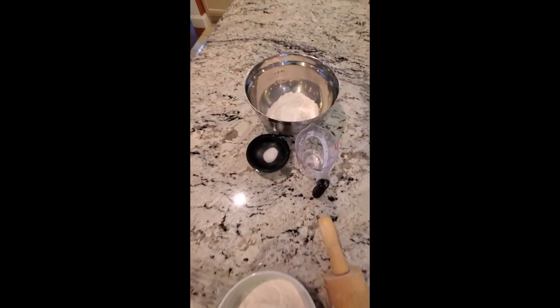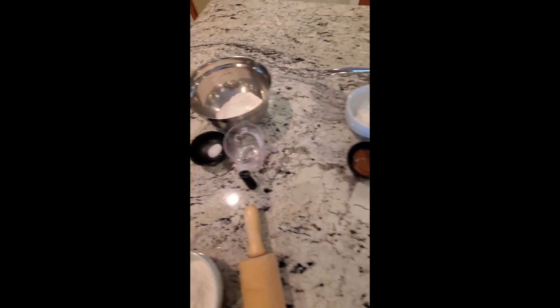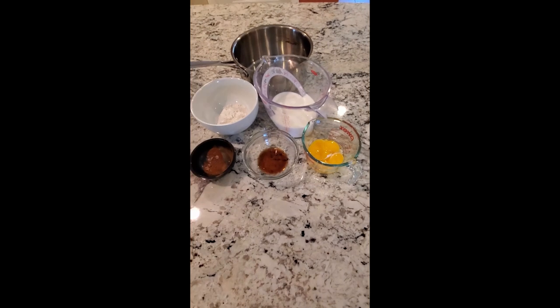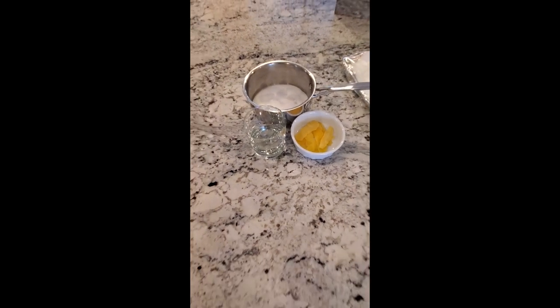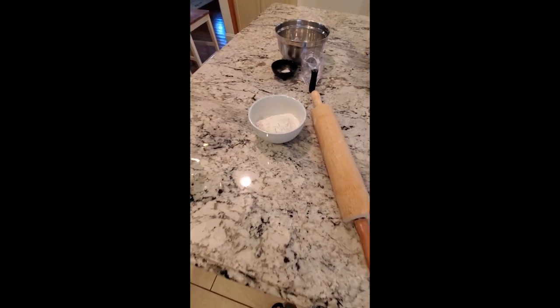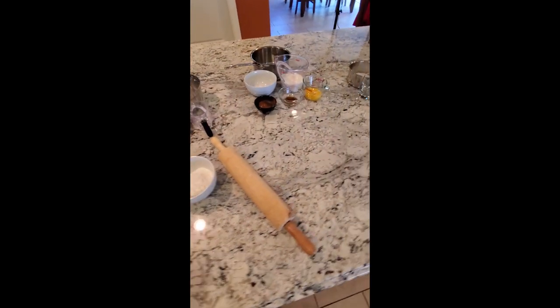It's a Portuguese custard dessert like we talked about. I broke it down: here's the ingredients for our dough, here's the ingredients for our custard, and here's the ingredients for our simple syrup that has to go in the custard. And then we have some flour for dusting our rolling pin. Let's get this started.